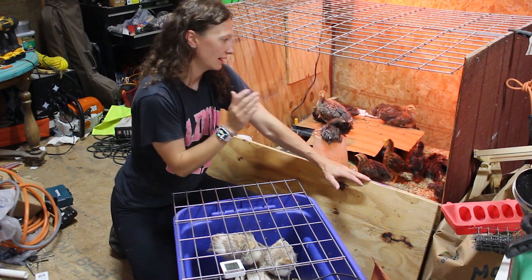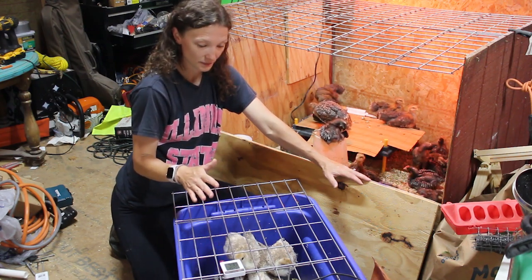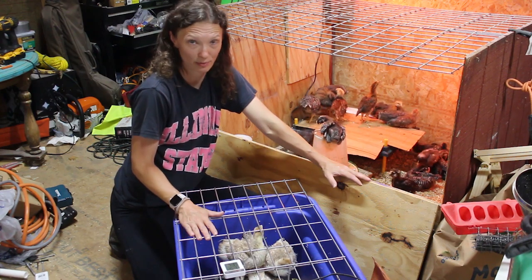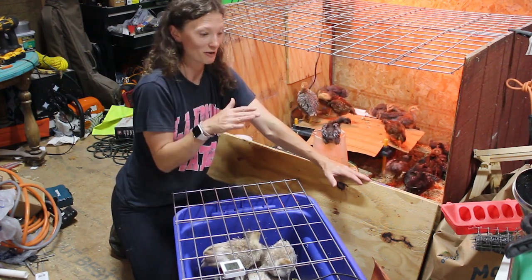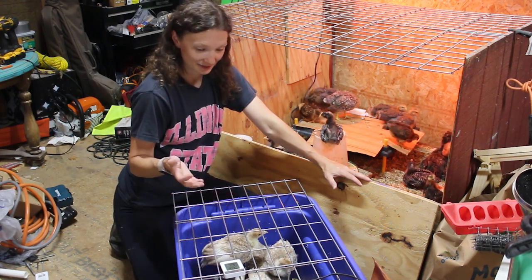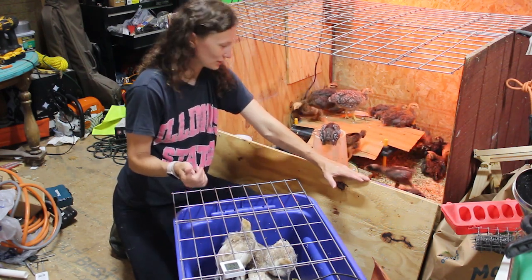We decided now was not the time — we were having a week of bad weather with lows in the 40s — and it wasn't worth the risk of losing all our turkeys. So we decided to bring them into our house, which I was not happy about. I had just gotten the chicks out of my bathroom and into this shed, cleaned my whole bathroom, and felt so much better. But here I was again with birds in my bathroom — it was better than having them all not make it.